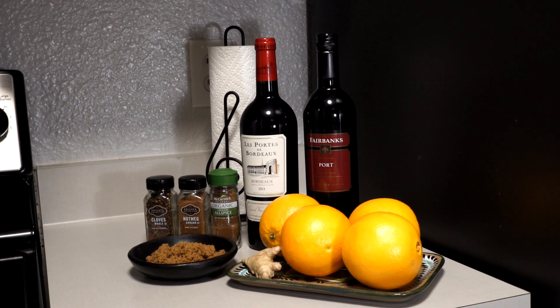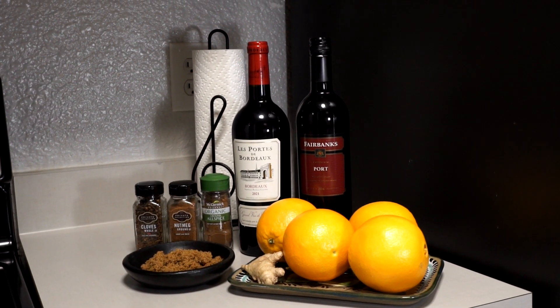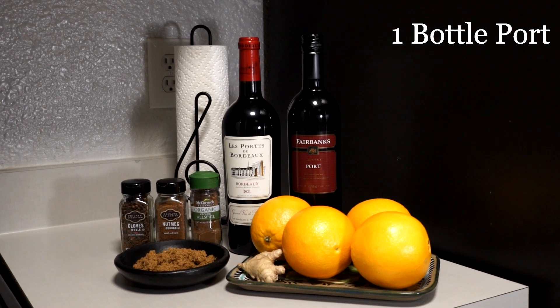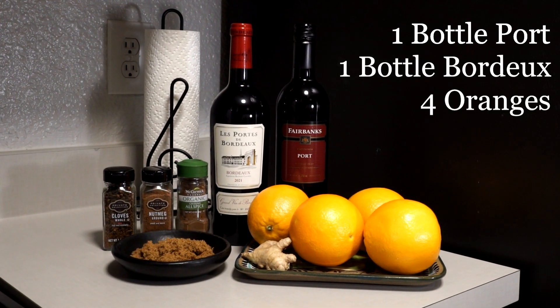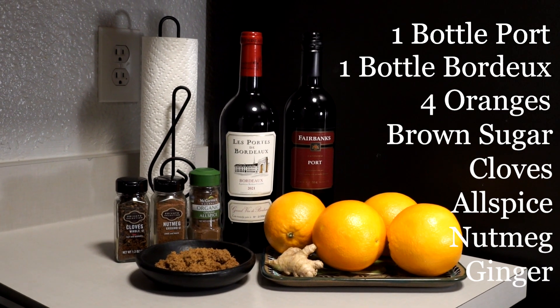Here's everything you'll need for today's recipe. Most importantly, a bottle of port and a bottle of Bordeaux. You'll need four oranges and all the necessary spices.